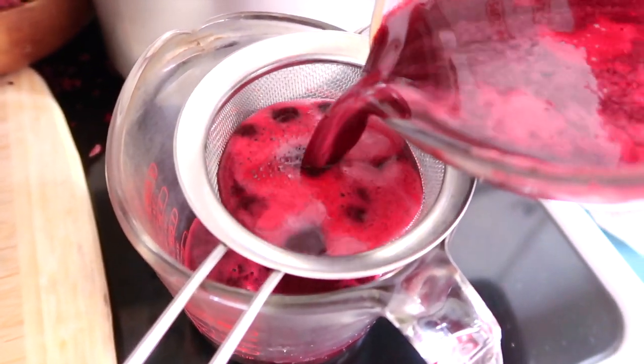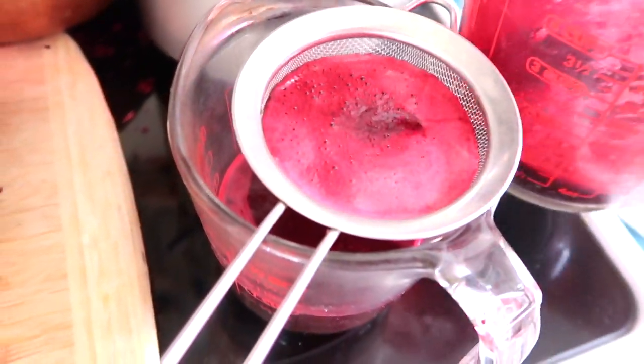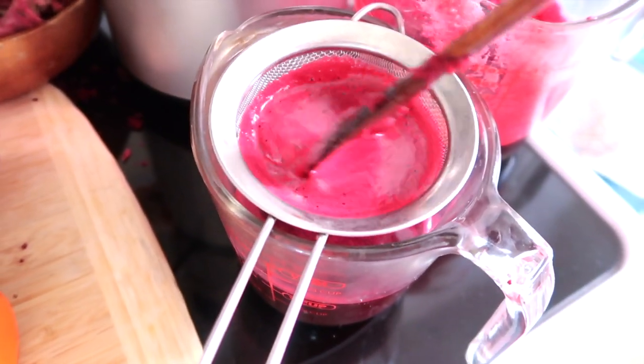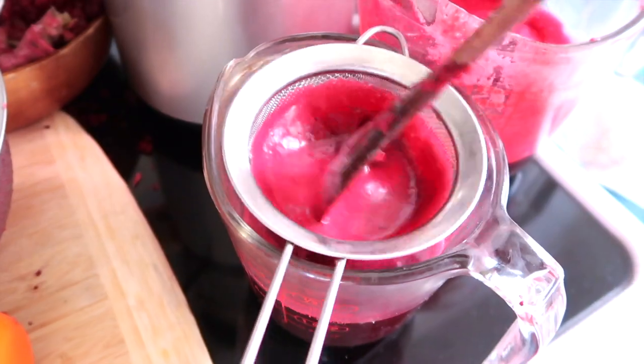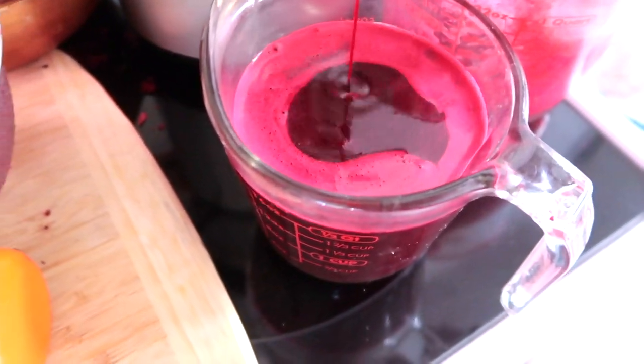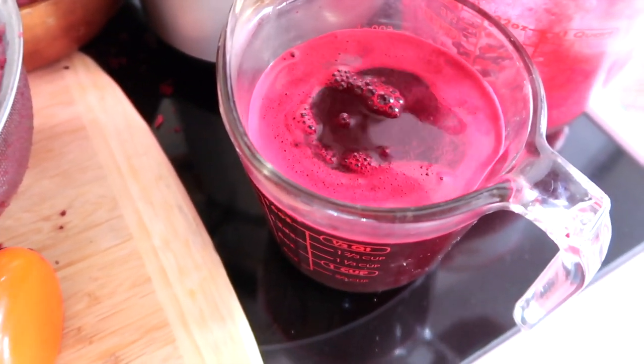That's all my secret. Look at this beautiful and juicy color. It looks so good, so healthy. And it's the color of our blood. So believe it or not, it's extremely healthy.